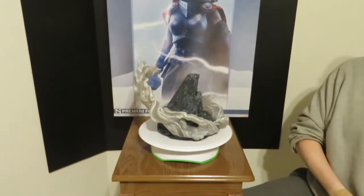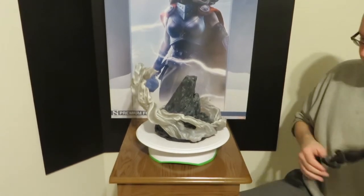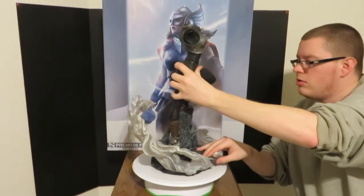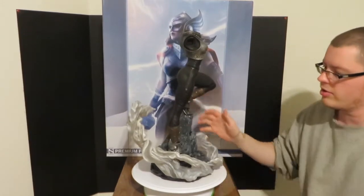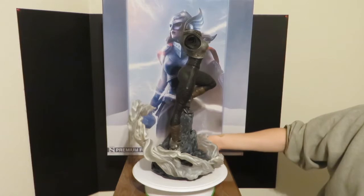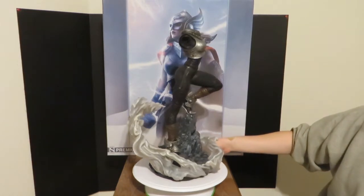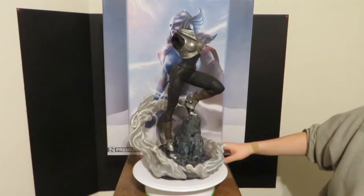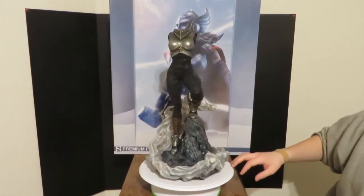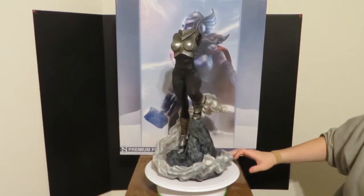We're gonna go ahead and add Jane on there. She pops on just like that. She has a metal pole in her right foot. Lots of detail on the armor and the leather on her legs, as well as the armor on her boots.